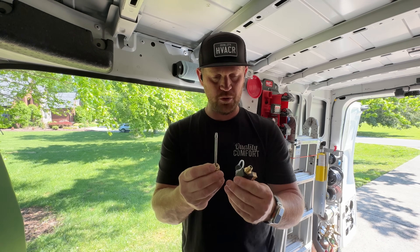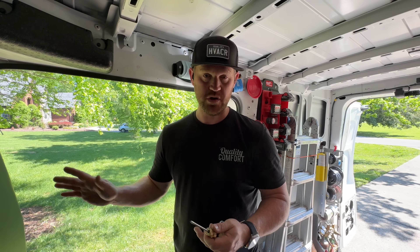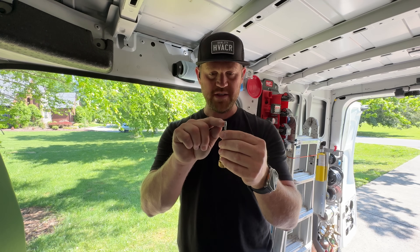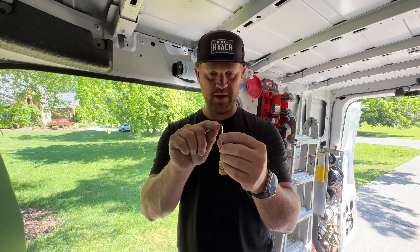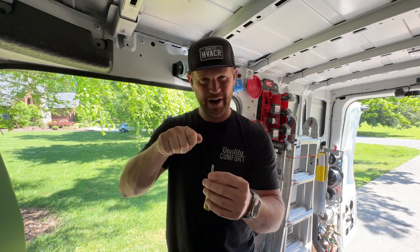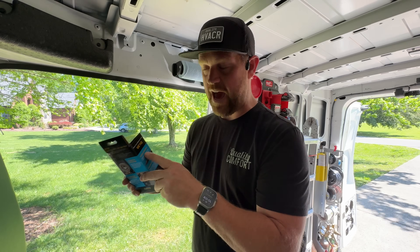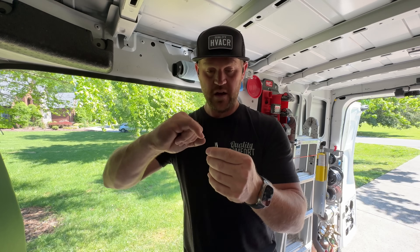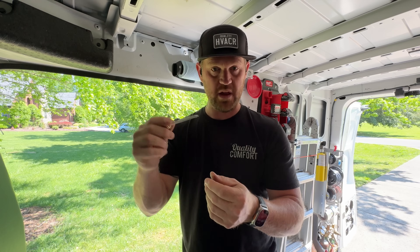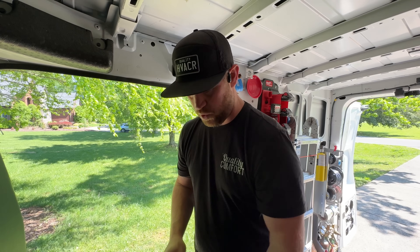What's really cool about the Fieldpiece versions – I've used the Navac, the Appion, JB, all the different brands – I never liked that you always had to adjust the end piece to hold the core properly without it falling out, using pliers to squeeze it. With the Fieldpiece versions you don't have to do that. They have what's called active capture – the head of the core snaps in, you can wiggle it around and it won't fall out. So you never have to adjust these, and to me that's worth it all on its own.